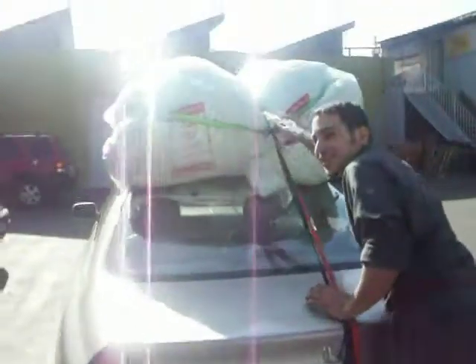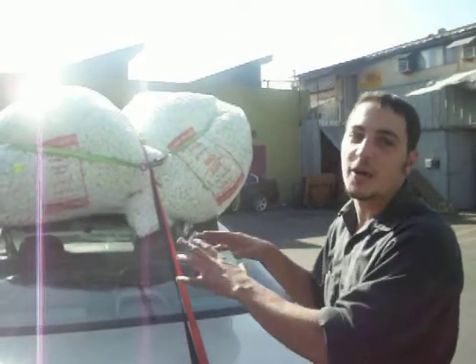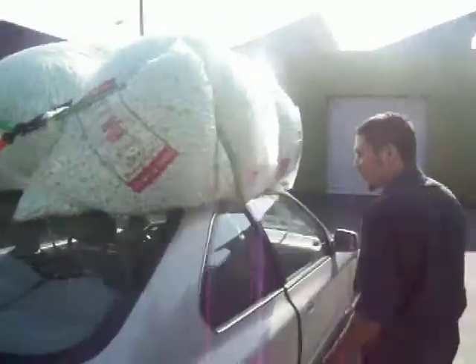And then you run two across the back. That's after it starts flying off a little bit on the highway and you pull over for the first time. And then you move to this side.